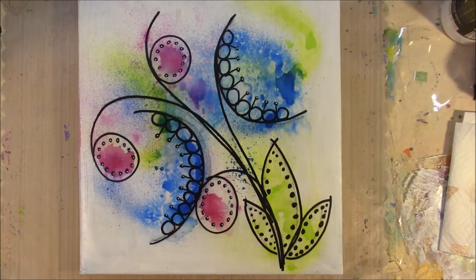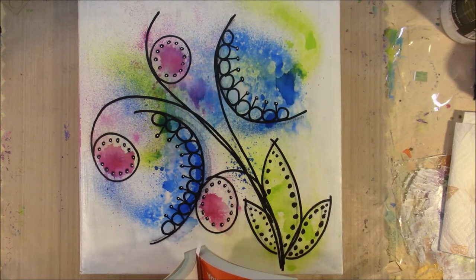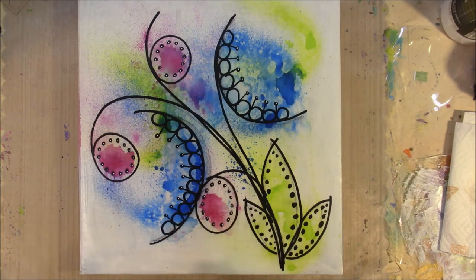I'm going to read you a quote from my 1001 Rays to Creativity: "You will truly be living the dream when you dream for a living." That's my quote from 1001 Rays to Creativity. I hope you are having a good day. Go have fun. Make some art. Bye-bye.